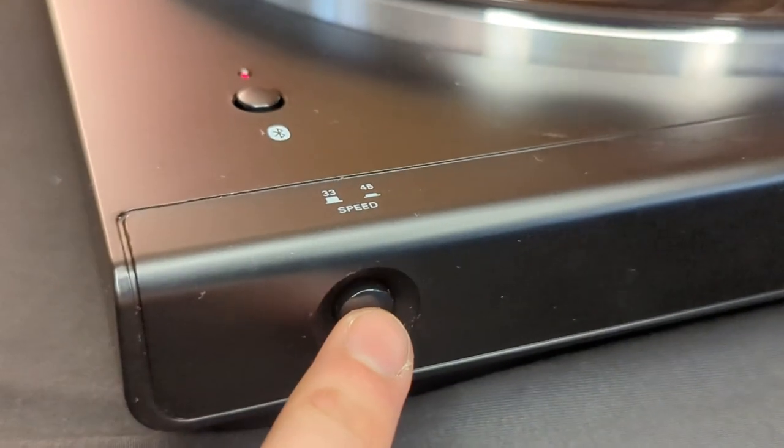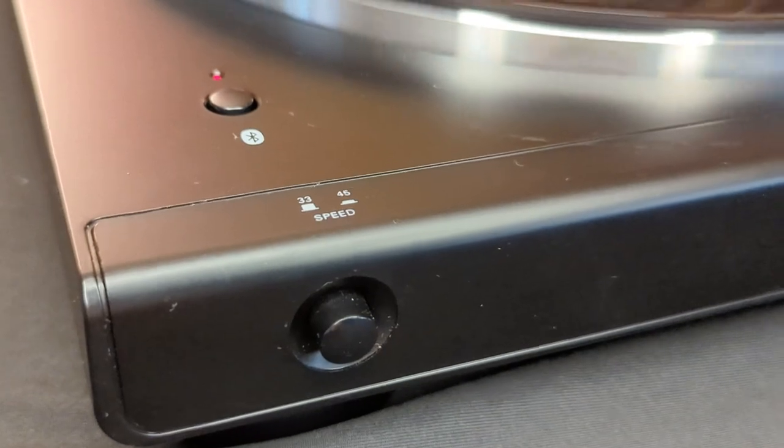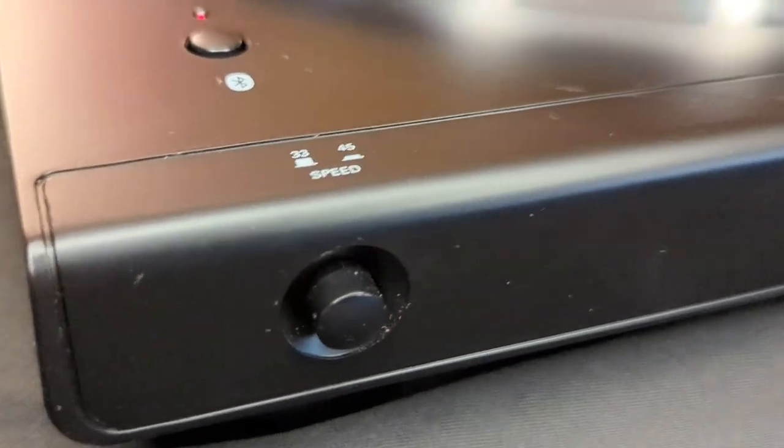The AT also has a speed button on the left side. You can switch between 33 and a third revolutions per minute, which would play your 12-inch standard record, and 45 revolutions per minute, which plays smaller 7-inch records.